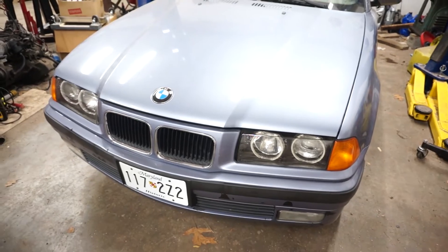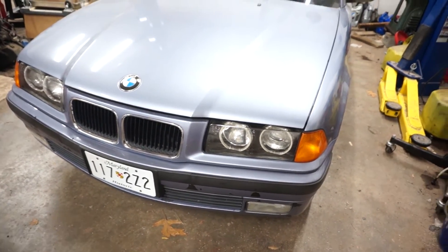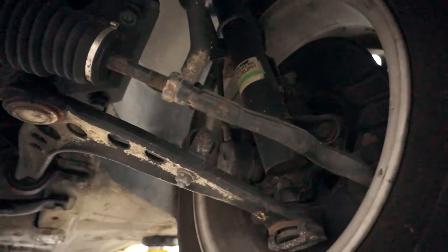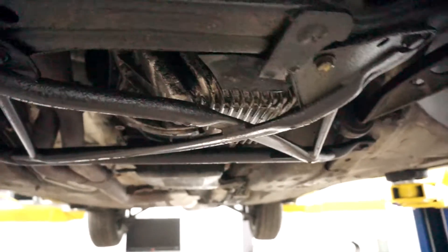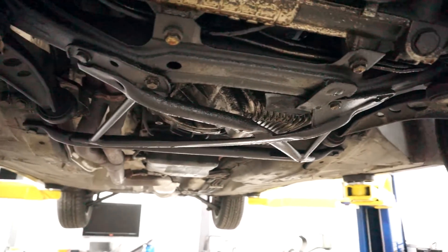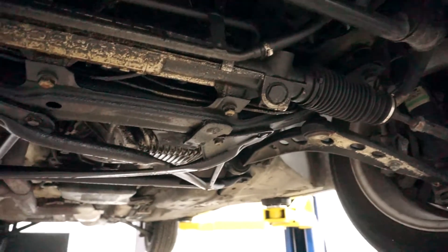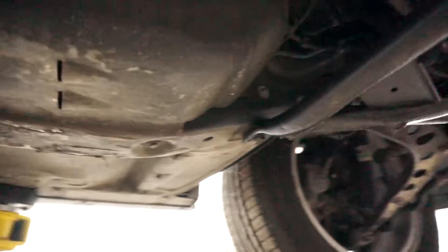We're going to have to pull the shifter out soon. This will have an M52 B28 in it with a five-speed manual. Let's take a look underneath the car - it's been in a garage for about the last 10 years, so it should be pretty rust-free under here. You can see we have oil dripping off of here. It left a nice spot on the outside of the garage because the valve cover is leaking profusely. The belt is all cracked up - pretty bad. I'm surprised I actually made it here. Other than that, it all looks pretty good.